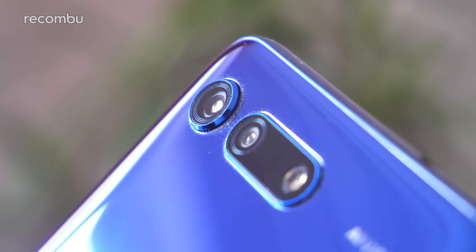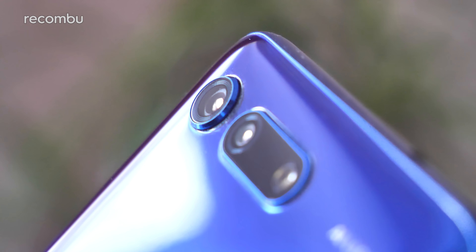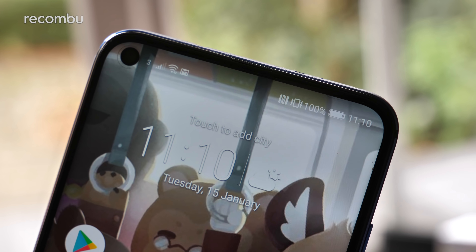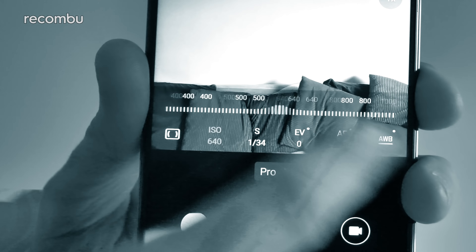As for the camera, the View 20 sports a single lens snapper with a mighty 48-megapixel Sony sensor, set alongside a time-of-flight camera which, for the time being, doesn't do much. Meanwhile, that pinhole camera up front is a 25-megapixel shooter, complete with all the usual features like portrait mode. For a full verdict on the photo and video quality, check out our Honor View 20 camera review.